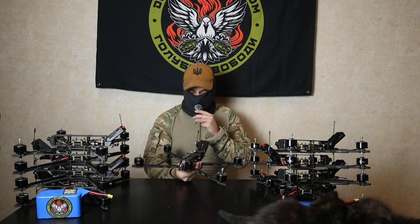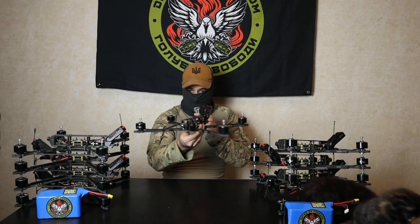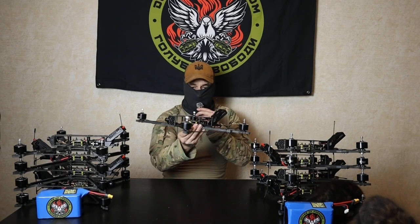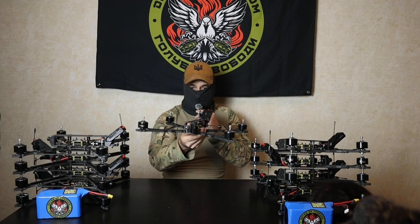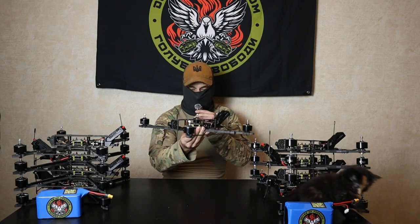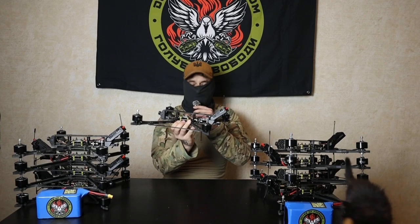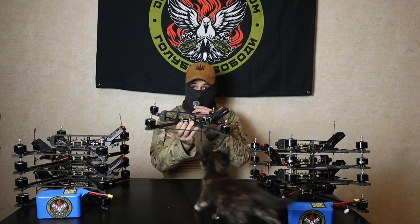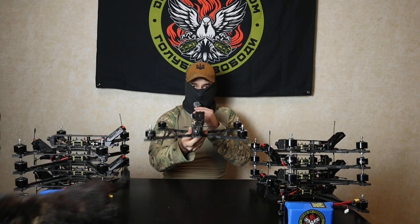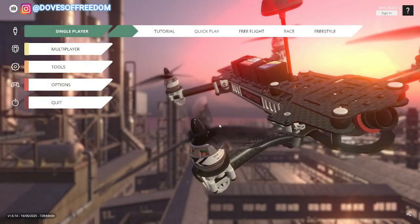Hey all, it's Francis from Doves of Freedom. So today, quick tutorial. Those are the drones that are mainly flown in Ukraine. In Liftoff, I will show you how to fully customize your FPV drone in the workshop so you can start practicing with something similar to that. So let's get on the computer and I'm going to show you everything.